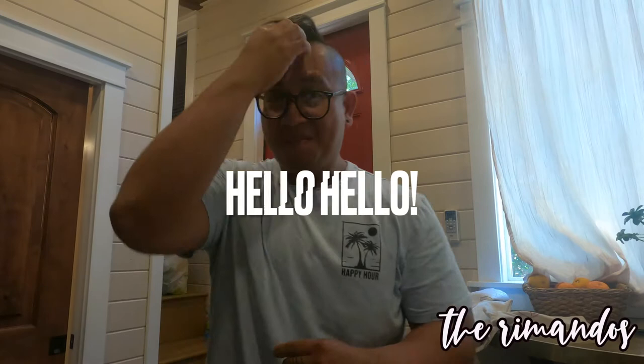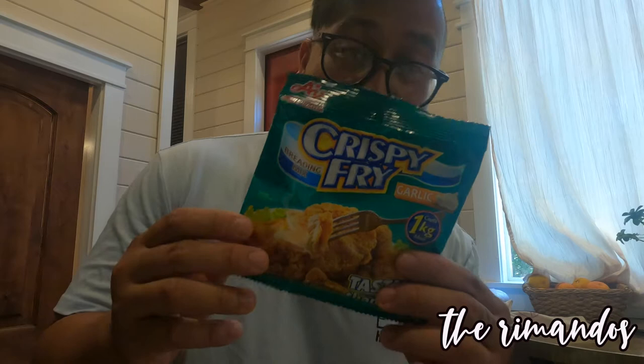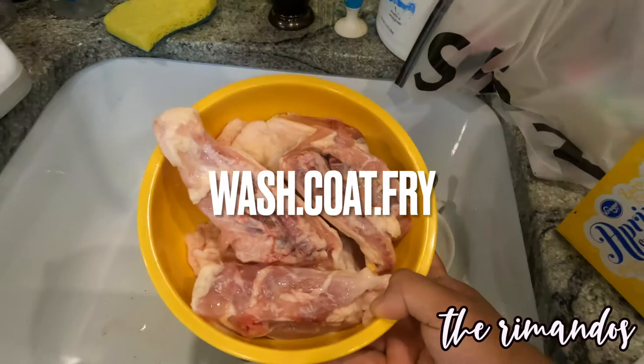What is up guys, Chef Jojo is back again with another cooking challenge! For today, fried chicken — pero this time guys, ita try natin tong crispy fried garlic. Let's review natin to guys. So growing up guys, crispy fried original — let's try the garlic. The instructions napakadali, nakalagyan dyan: three easy steps — wash, coat, fry.